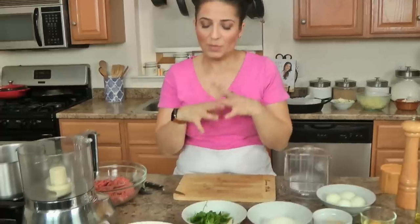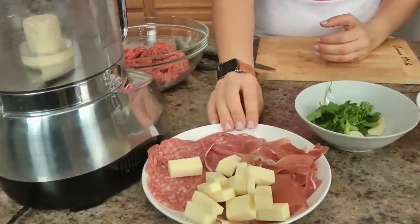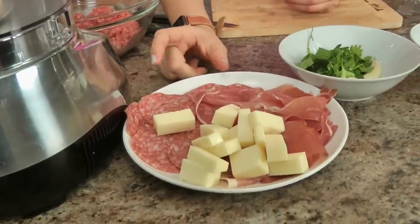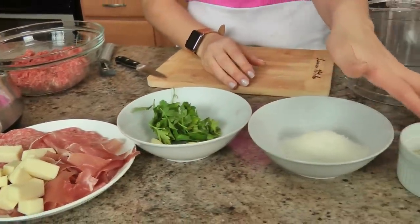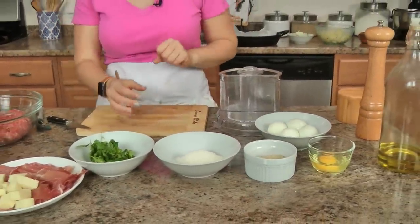Let me run you through the list of ingredients — this would make a great Easter main dish if you're looking for something different. You'll need your antipasti kings and queens: prosciutto, salami — a good Genoa salami — and some sharp provolone. You'll need parsley and garlic, some shredded parm, breadcrumbs, an egg, some hard boiled eggs, a little olive oil, salt and pepper, some good ground beef, and then potatoes, peas, and onions. That's it!